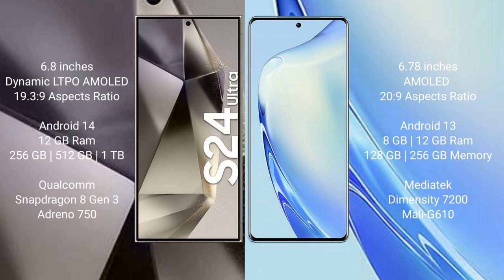The Samsung Galaxy S24 Ultra runs on the Android 14 operating system, while the Vav 27 runs on the Android 13 operating system. The Samsung Galaxy S24 Ultra comes with 12 GB RAM and 256 GB or 512 GB or 1 TB internal storage.